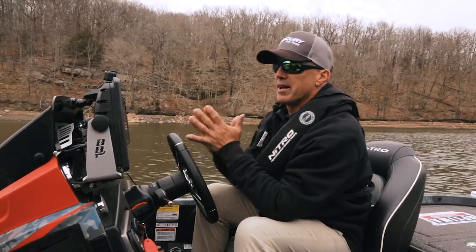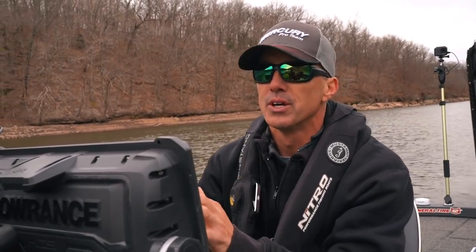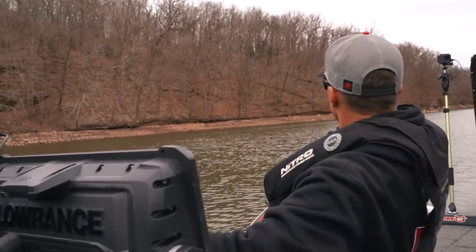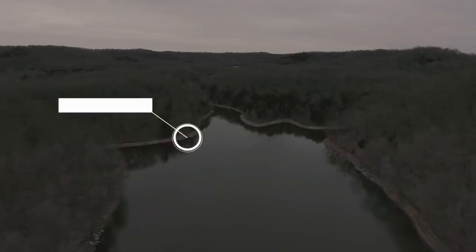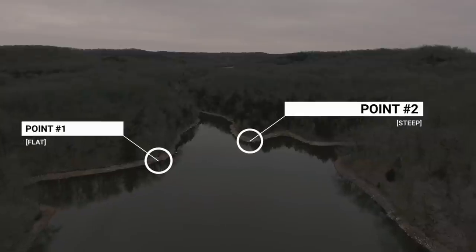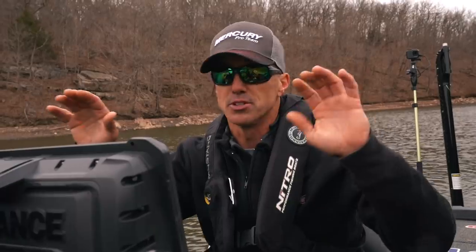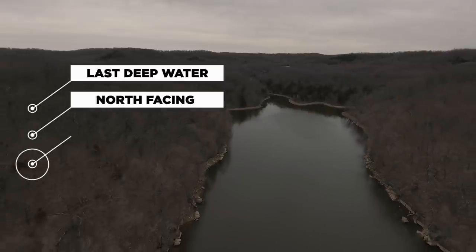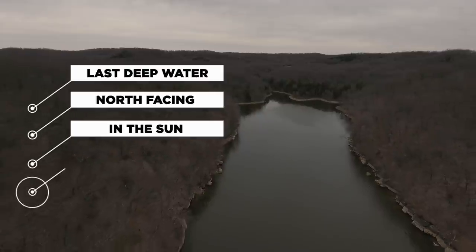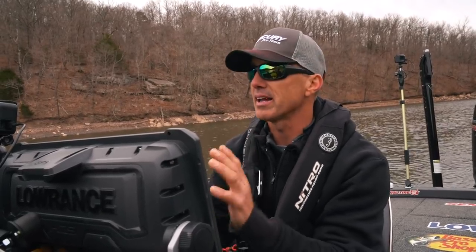This pocket right here has everything I'm looking for in pre-spawn 101. I've got a big rock transition to pea gravel — a rock change, really key. I've got two secondary points: one flatter, one steeper on the channel side. It's the very last 20–25 feet of depth before it goes shallow. The combination of rock changes, secondary points, and the last deep water in the back of a pocket — I can't say that enough. And it's north-facing — due north — so it's in the sun all day and protected. A perfect, prime example of everything you want for pre-spawn 101.